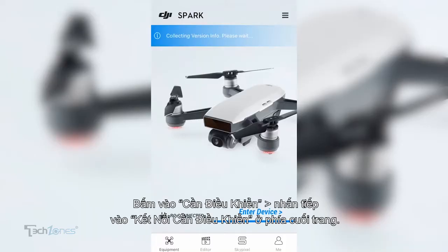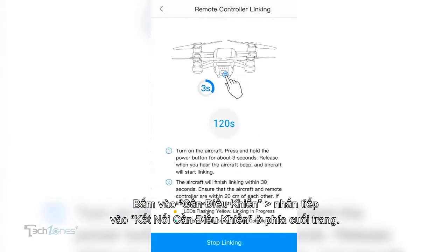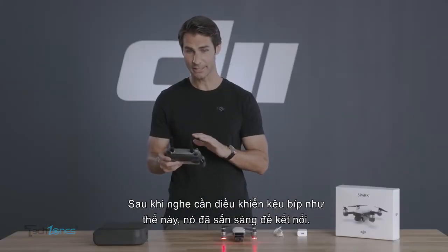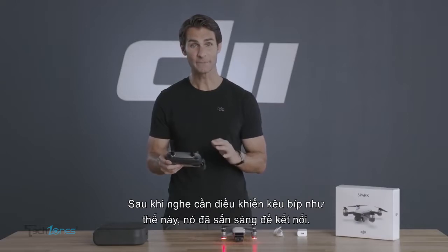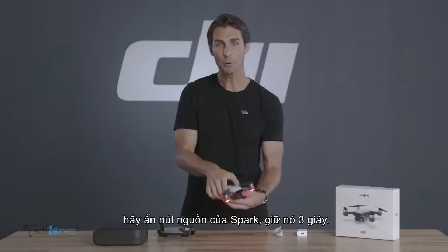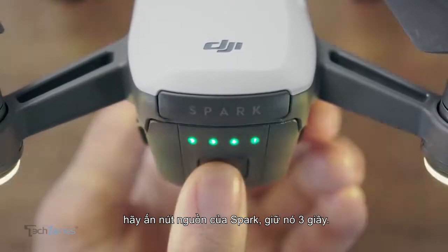Tap remote controller and tap remote controller linking at the bottom of the page. After the controller beeps, it will be primed to link. Now press the Spark's power button and hold it for three seconds.